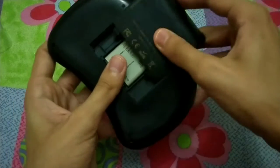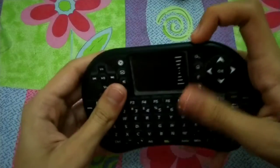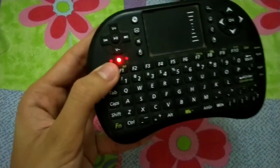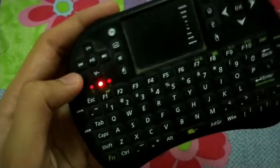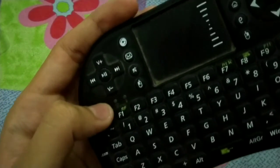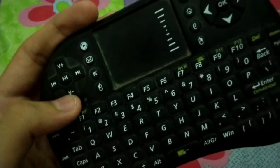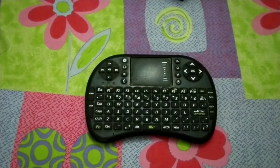Here are three indicator buttons that tell you about the keyboard status. This one is for charging, this one is for keyboard sensing, and I'm not sure what the third one is for. So guys, I'm going to end the unboxing video here for this mini wireless keyboard.